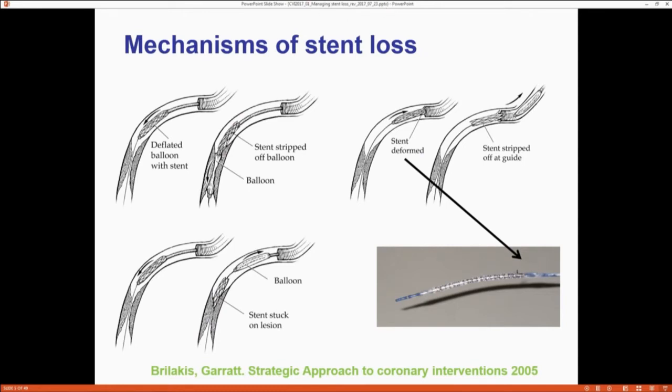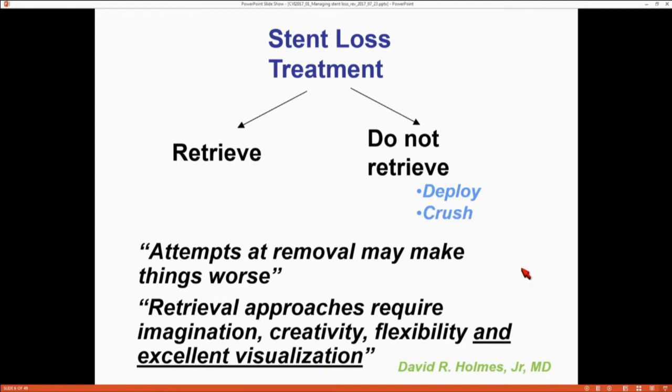Why do you lose a stent? Stents are hard to lose but not impossible. The most common reason is trying to get a stent through a lesion — usually calcified and tortuous. The stent gets stuck or deforms on the way back, and then gets stripped off the balloon or guideliner. That's the most common mechanism: you push it in, it doesn't go, you pull it back, it's been deformed, and it strips off. You see the stent strut kind of dislocated. But the key thing about stent loss: you don't always have to retrieve the stent. In the majority of cases, it may be faster, easier, and safer to just leave it, get a balloon, deploy it, or if you can't, get a stent and crush it. No big deal — move on with your case.